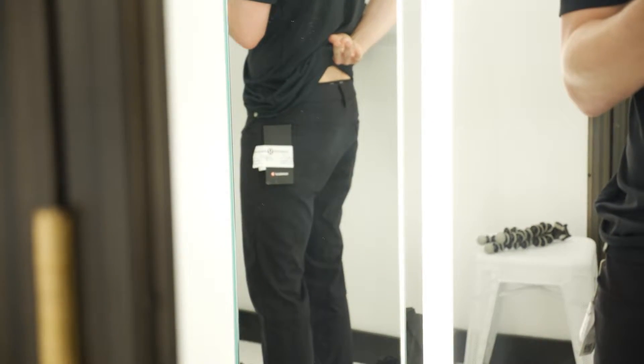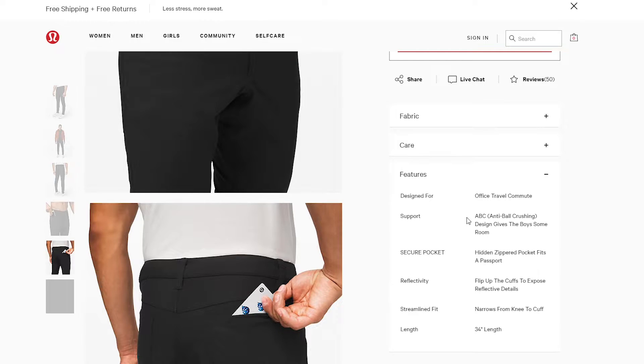Lululemon makes a few different styles of the ABC pants. By the way, ABC stands for anti-ball crushing. I'm not kidding — that's what it actually says on their website. I personally find that great. The more room, the better.